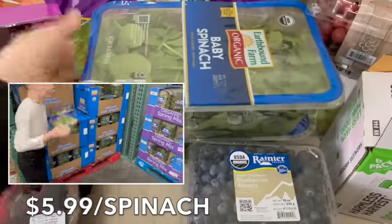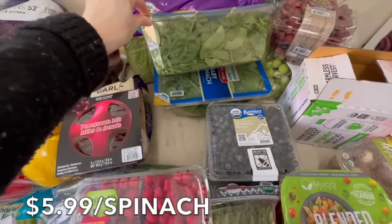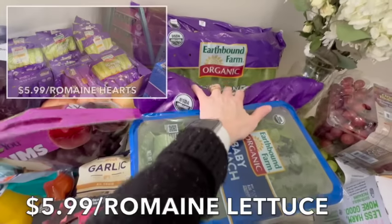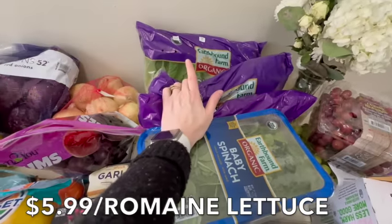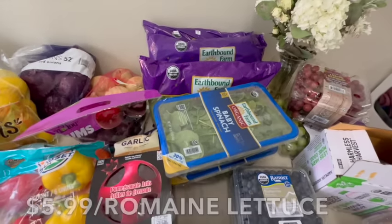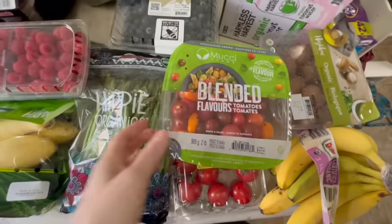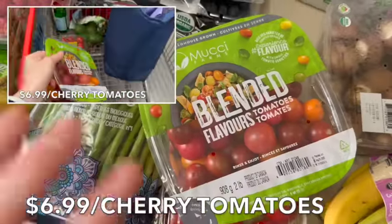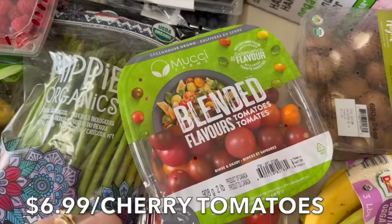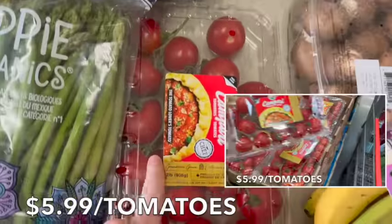I didn't realize the kids put two things of spinach in the cart — so they clearly have plans for it. If your spinach is going to go bad, you can freeze it and use it in smoothies. We have three bags of romaine lettuce for the chicken sandwiches and salads — we can go through a whole bag in one sitting. We also got cherry tomatoes for different dishes, a caprese salad using those little mozzarella balls, and a box of tomatoes for sandwiches, egg salad, and turkey or ham sandwiches.